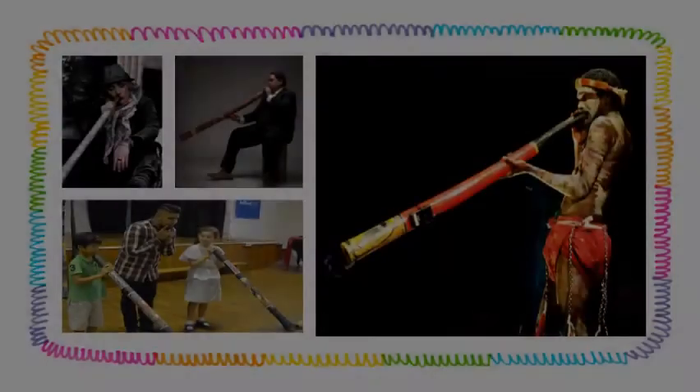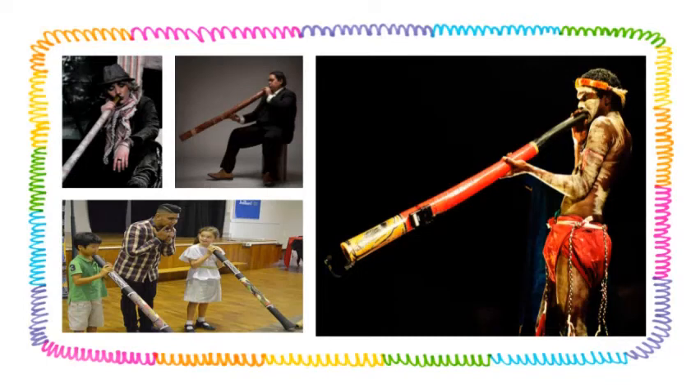Now, keep in mind, this was just one example of what a didgeridoo can sound like. There are many other songs that sound completely different that still use a didgeridoo. So, wasn't that interesting? It's nothing like the instruments that we use here.